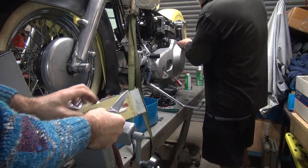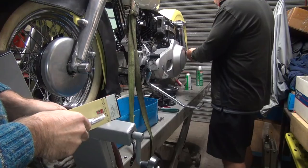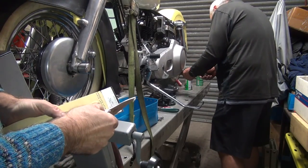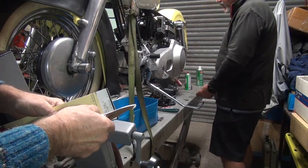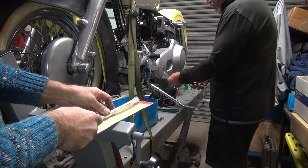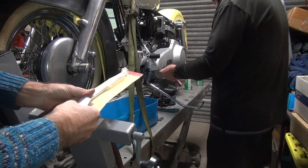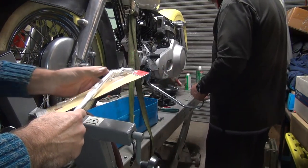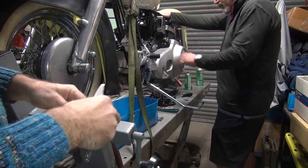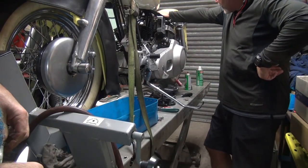Did you tighten it up yet? I'm sliding it up. It ain't tetro tight. Well, it's got to come back off again probably. Well, at least we've got to assemble them. I'm not going to put any oil in it. That would be a good idea. What's next? A rear chain? Battery cables?